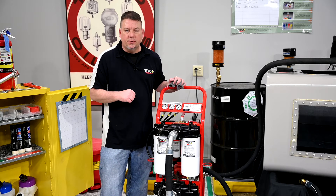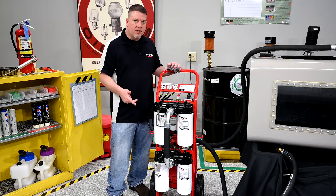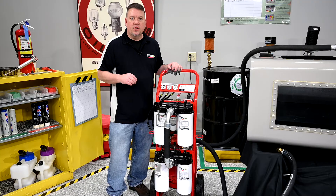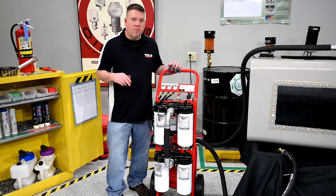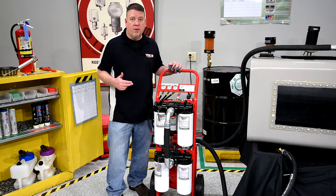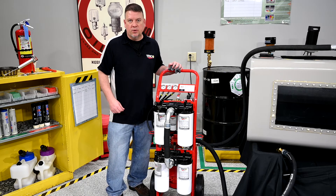It's time to change those filters. Similarly, with the second set of filters you're looking at the inlet and outlet pressures of those two filters. If the differential pressure between the second and the third gauge reaches 42 psi, it's time to change those two filters as well.